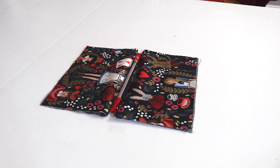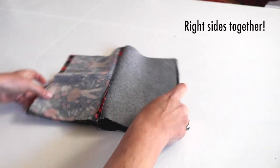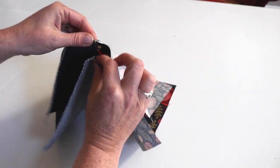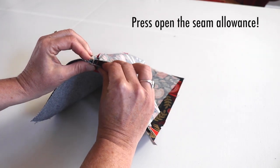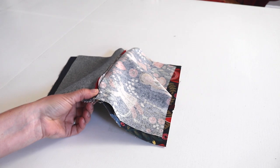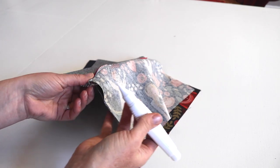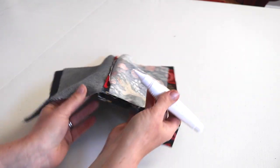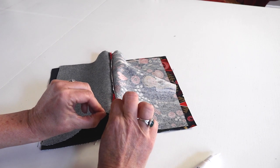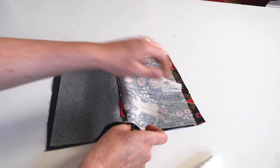Now we move on to step 6 where we put the main fabric together and the lining fabric together. Put the seams together, matching them, and then press open the seams. You can use an iron to press them open, or put a tiny bit of glue under each seam, press it down, and hold it for a couple of seconds. Do that for each of your seams.